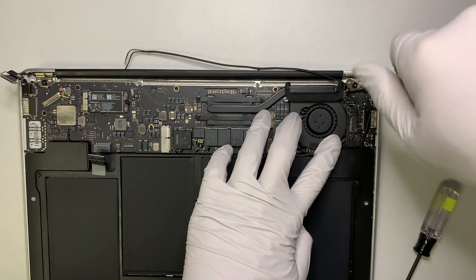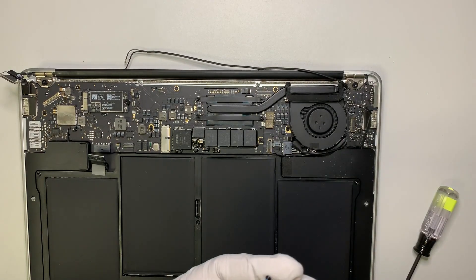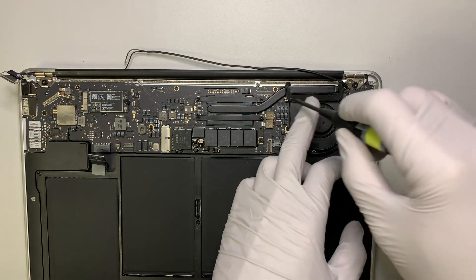There are three screws that hold the fan. Go ahead and secure those now.